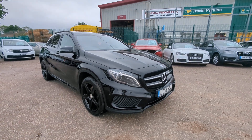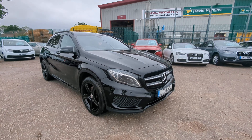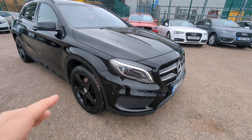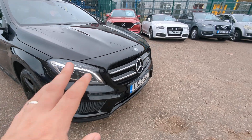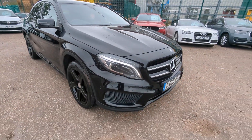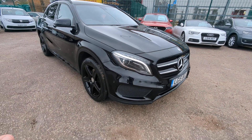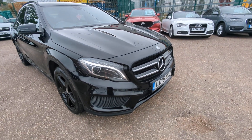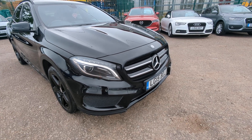Hi, welcome to a quick walk-around video for our Mercedes GLA. We get quite a few of these GLAs — it's always extremely popular. This one is particularly to my personal taste: nice, simple, clean, all black everything — black inserts, black wheels, black leather, black paintwork. Just nice and simple. I'm going to take you around and show you everything I can see. Bodywork is fantastic, wheels have just been redone so they're spot on, just a couple of buttons with a little bit of wear on the inside was the only detrimental thing I could really see.